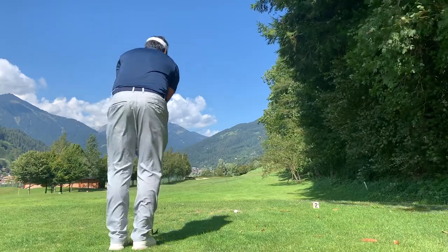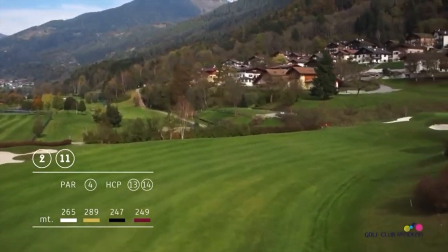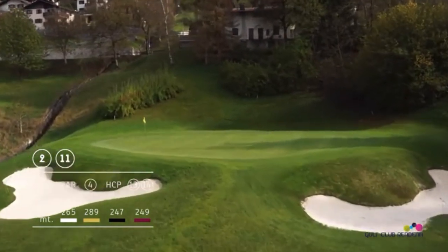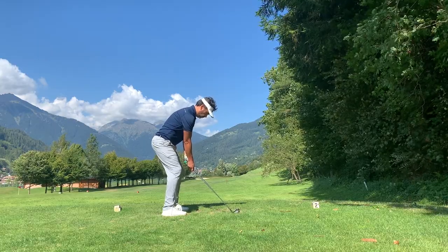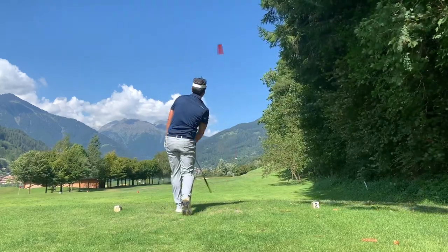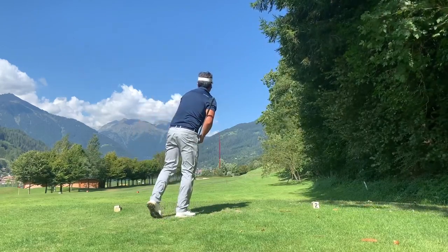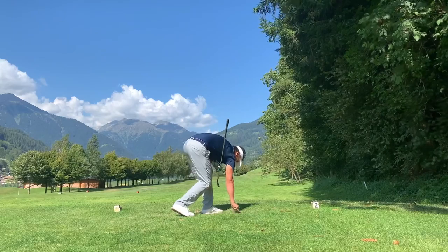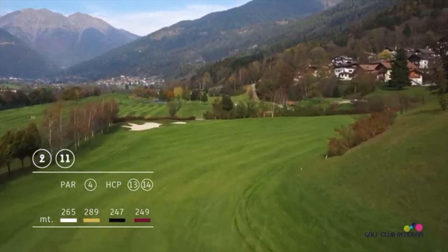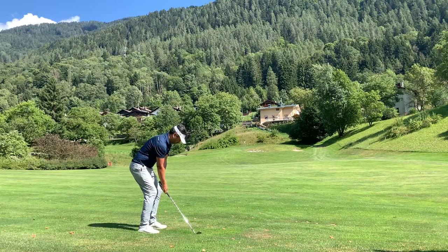Now we're going to the next hole, which is a dog leg left. You have to lay up in that area and then you'll have about 100 to 110 yards left to the flag. I decided to use my eight iron. It was a pretty good shot — I lost my balance a little bit but managed to get it on the left side, maybe a little too much left but a decent shot. Now I have about 110 yards and I used my 52-degree wedge.